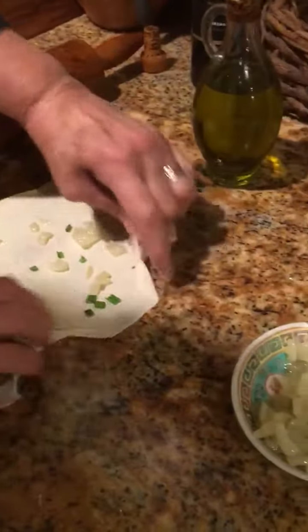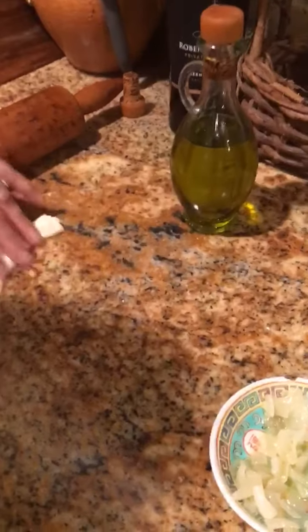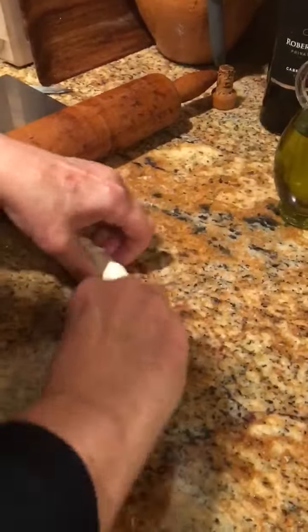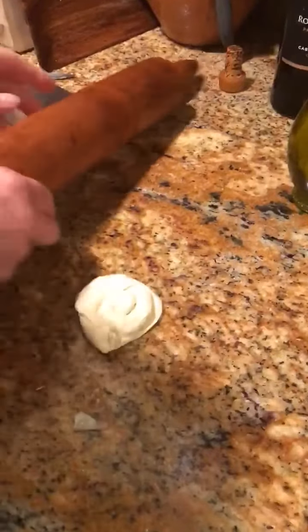You roll it up long ways — a long way roll. It's a little sticky. And then you make a coil, round and round and round. Now that it's round you have to flatten it again.